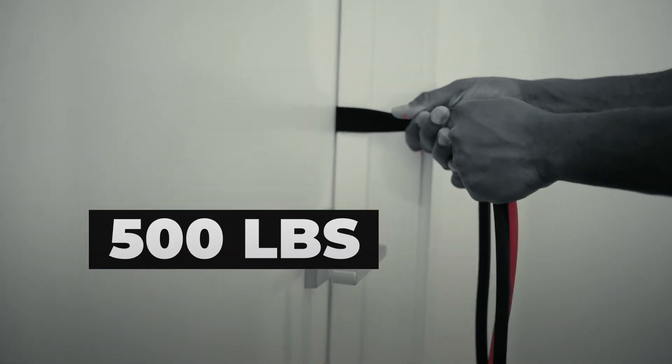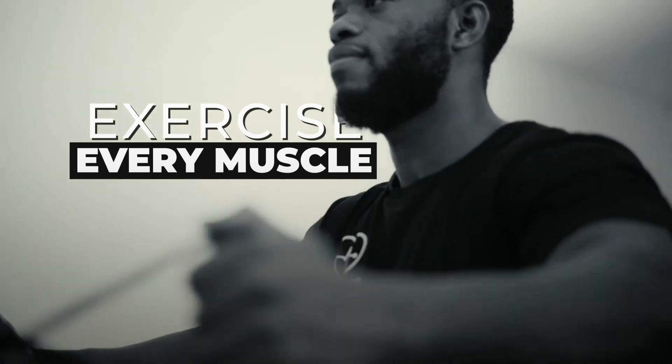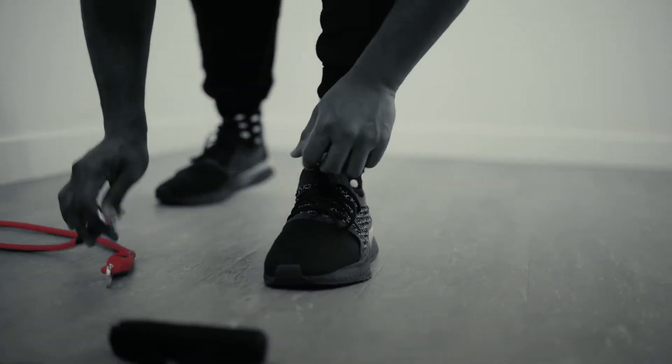With a resistance force of at least 500 pounds, you can exercise every muscle with ease in the comfort of your home, which comes fully equipped with a door.